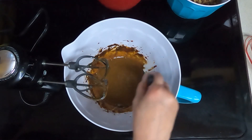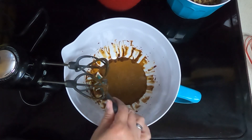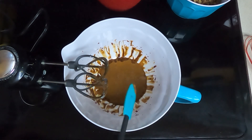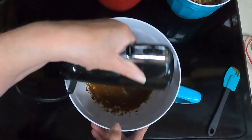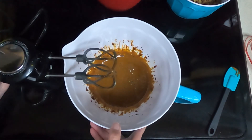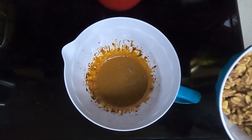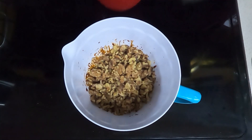I'm going to scrape the sides down. It does smell like espresso or coffee or something. But we'll be adding sugar and stuff too, so maybe it won't be so bad. It is frothy. So take your 4 cups of walnuts and put them into the coffee mixture, and fold that in until completely covered.